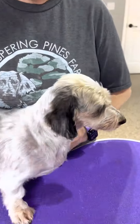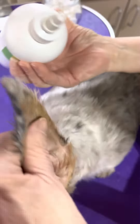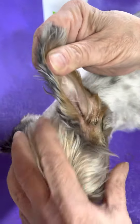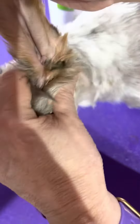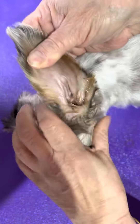An old-time vet showed me the best way to clean ears and I'm going to pass that along to you. You take the cleaner and fill their ear cavity like this. Don't let them shake right now — you're going to push upward from the jawline to the top of the ear, and as you do that you will see some debris coming up.